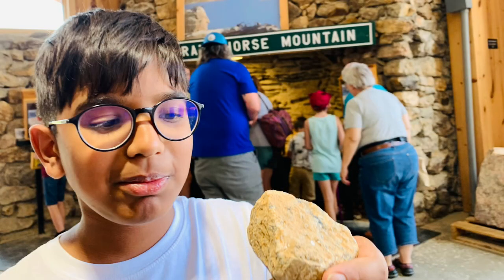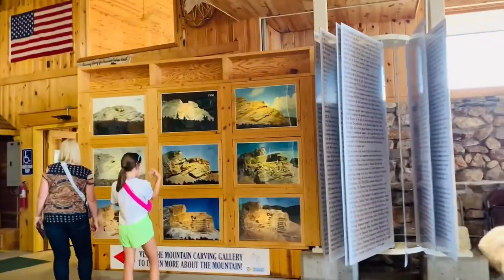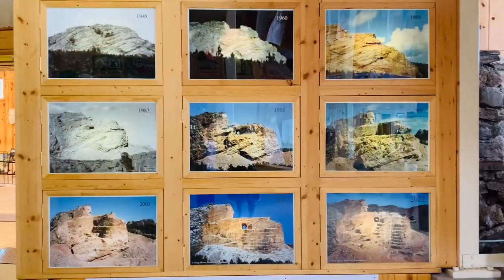There was a collection of rocks from the Crazy Horse Mountain — I took one. These are the stages of how it looked over the years.